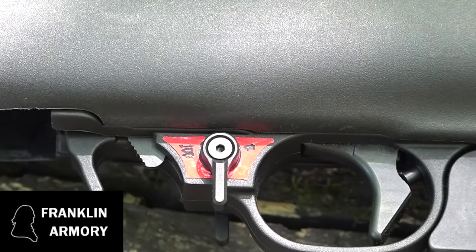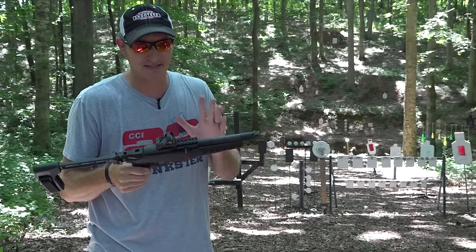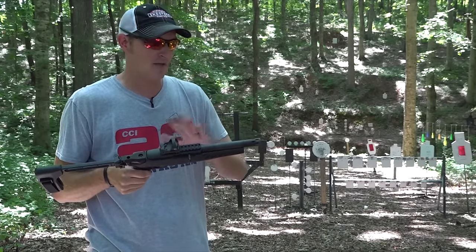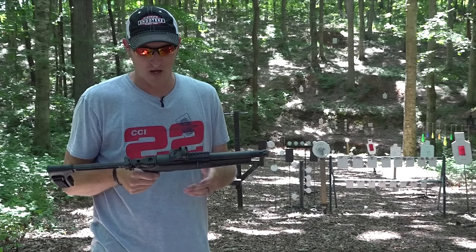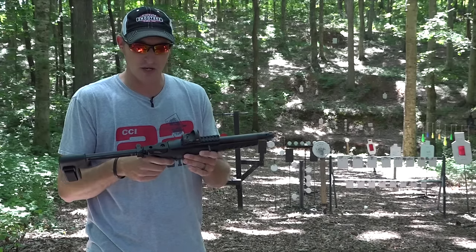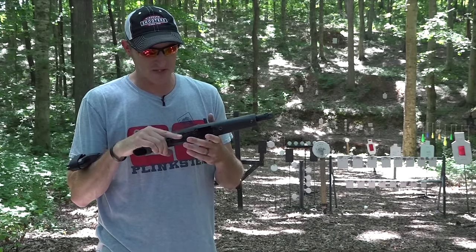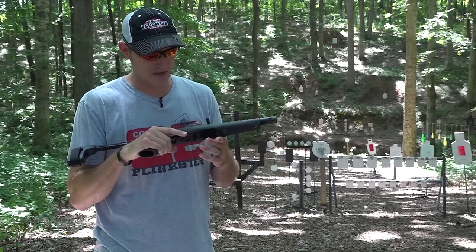Let me back up a little bit. Some of you may not know what a Ruger Charger is. A Ruger Charger is basically a pistol version of a Ruger 10/22 rifle. I've done several videos on the Ruger Charger, but this one is by far my favorite build of all time.